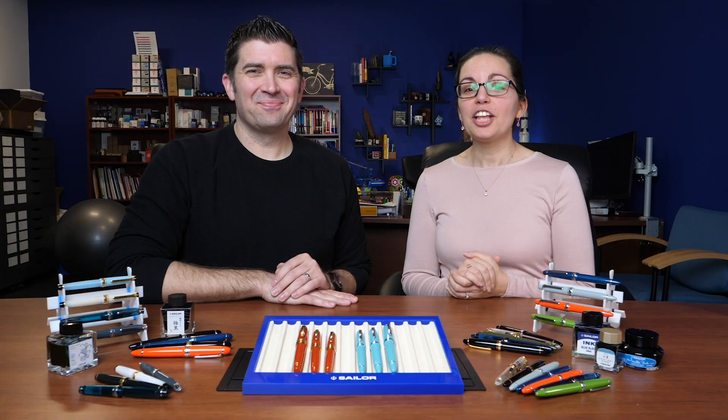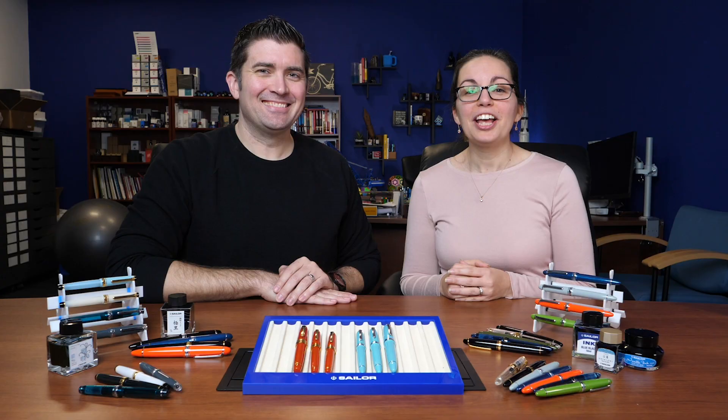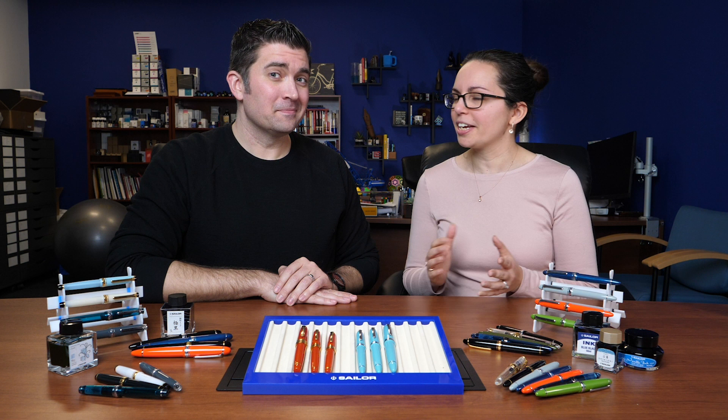Their primary focus is on gold nib resin fountain pens that are classic in their styling. Sailor, like many Japanese companies, are known for their high quality control and their consistency. There are a lot of different colors in their fountain pen lineup as well as a very extensive ink line, so there's a lot to get excited about for any fountain pen enthusiast.